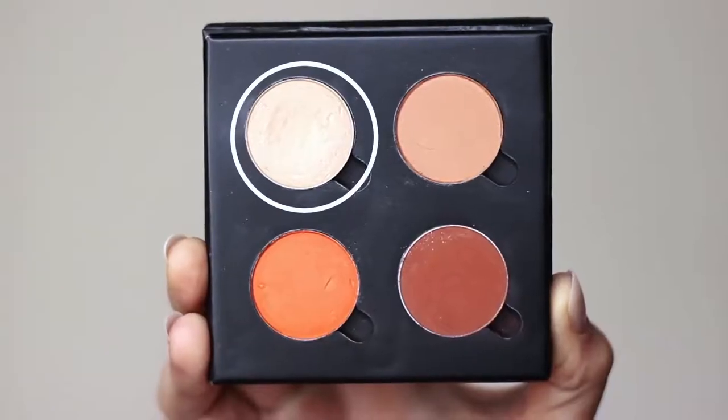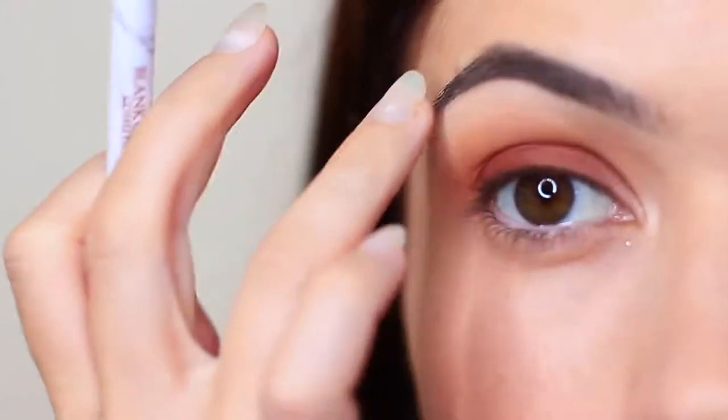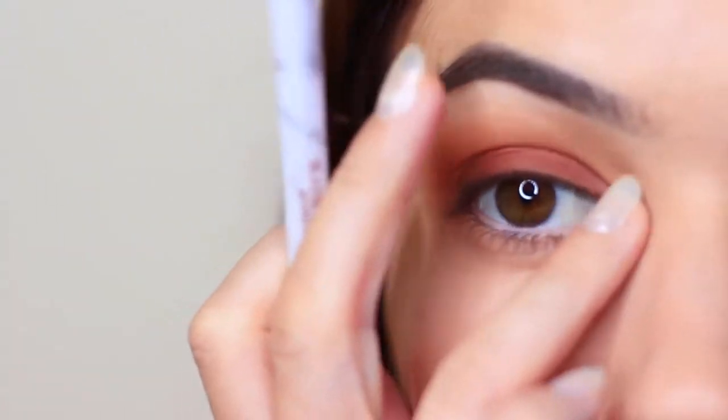Then I'm going to take my highlighter shade and with a flat brush or your fingertips, you can just tap this on the inner corner and just underneath the brows.